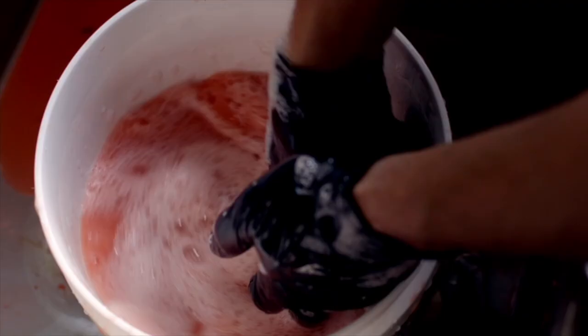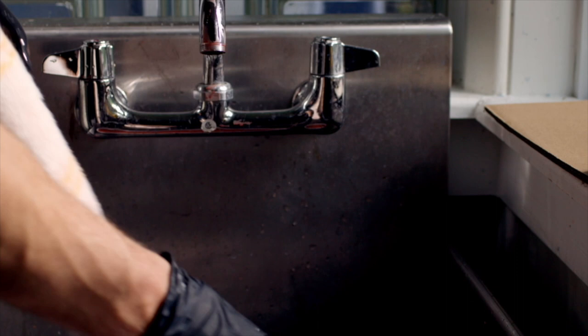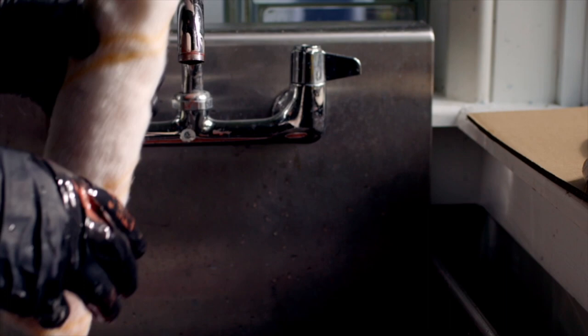Work the paint out of the roller cover in the bucket. When all of the paint is removed, rinse the roller thoroughly with warm water. Once rinsed, shake as much water out of the roller cover as possible, and then allow it to dry by standing the cover on a piece of paper or drop cloth. Do not lay it flat.